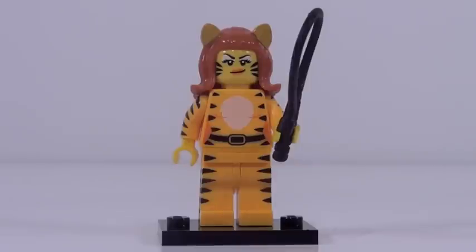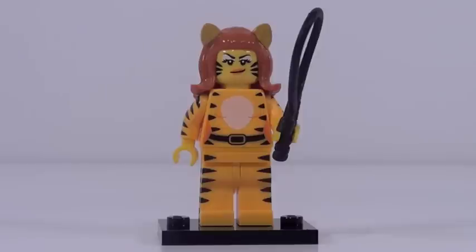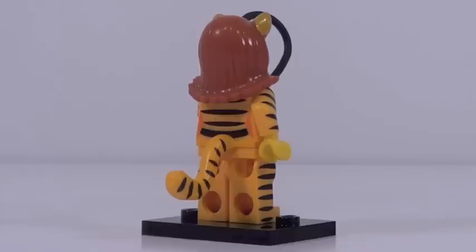Figure number nine is the tiger lady. From the front it looks pretty good, but to get a feel for how detailed this minifigure is, you have to turn it to the side. The printing continues onto the arms, the side of the legs, and that tail piece — borrowed from the Simpsons minifigure series — also has printing on it. The details are so, so fantastic. Her face print looks great as well, and her brand new hair slash cat ears mold looks really good. However, the cat ears are painted onto a red piece and that yellow color does not show up very well. Besides that, a great minifigure with great back printing.